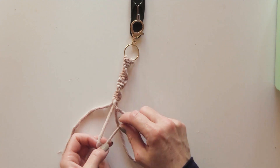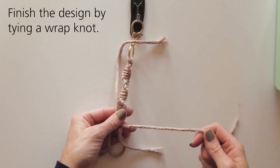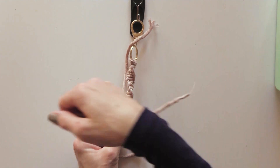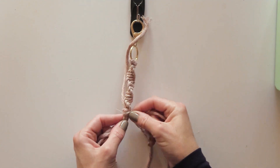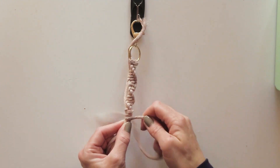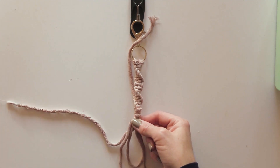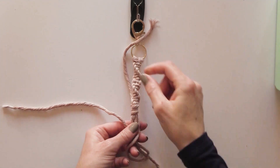When there are a few inches remaining, finish the design by tying a wrap knot. Fold one of the middle cords in half to create a loop. Use the other longer cord to wrap around three of the other cords, about four or five times. Then thread the wrapping cord through the loop and pull each of the ends to tighten.